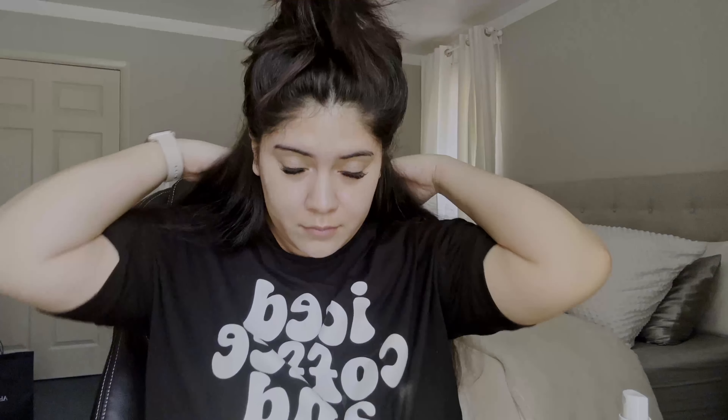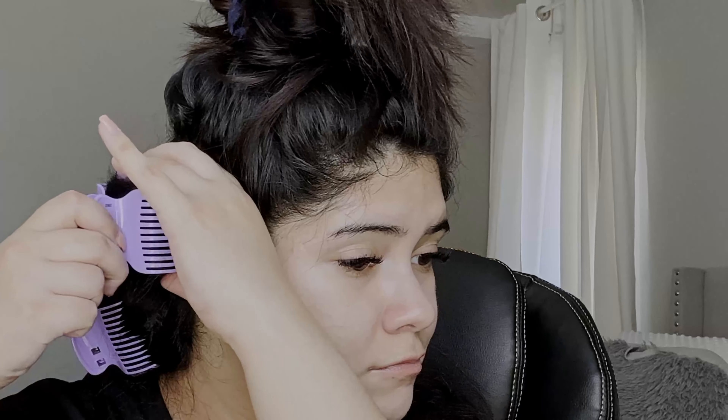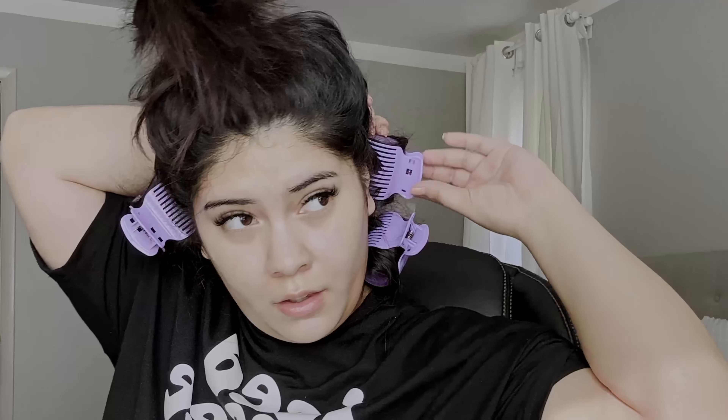Now I'm going to take everything from the top of my ear and back and put it up in a bun so it's out of the way. Be sure to have your roller clips handy because otherwise they're just going to fall right out. I'm going to take about one or two inches of hair, place it over the roller, tuck the ends under, roll it all the way up, clip it in place, and then just rinse and repeat.